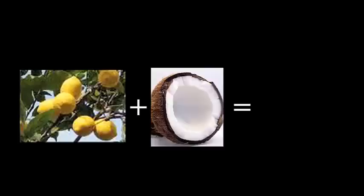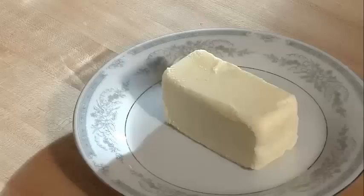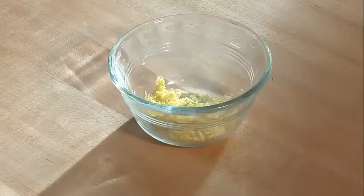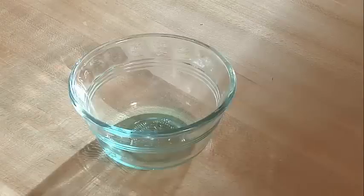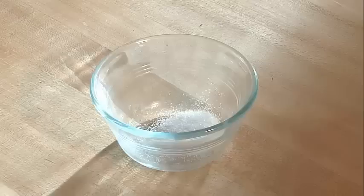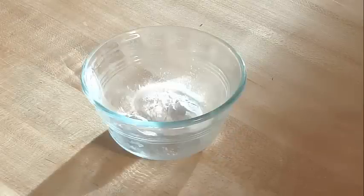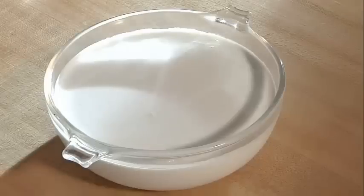This is a delicious lemon coconut cake and I know you're gonna love it. We start off with butter, lemon zest, sugar, lemon extract, eggs, flour, salt, baking powder, sweet shredded coconut, and coconut milk.